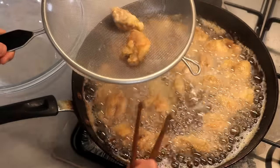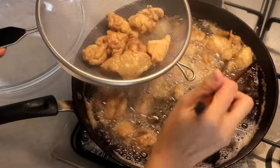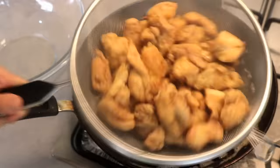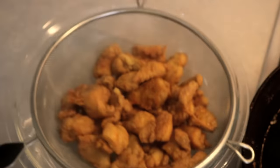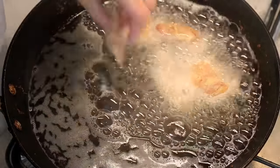I put them in a sieve and give it a little shake to get rid of the excess oil. If your pan is small, you might need to fry the chicken in batches.